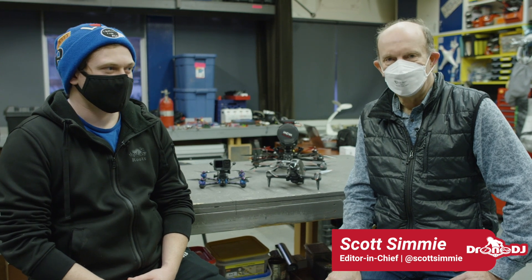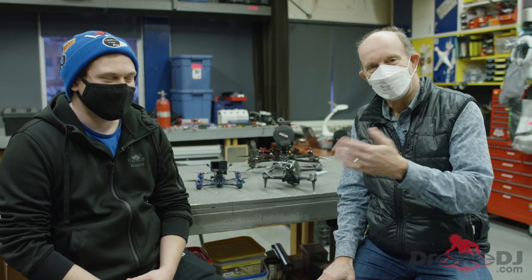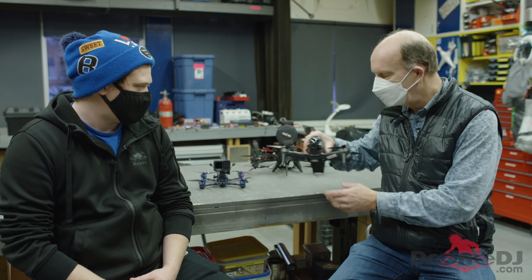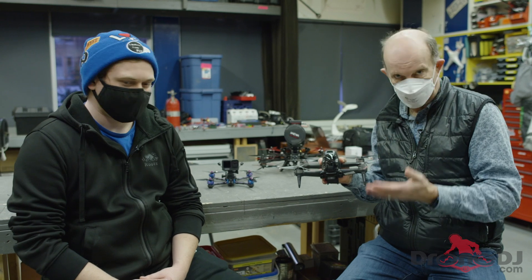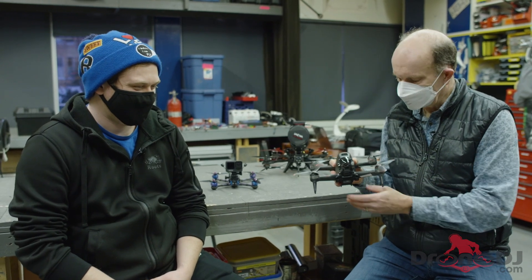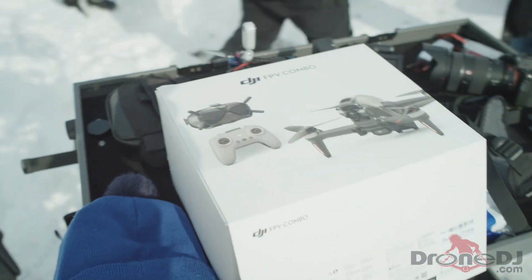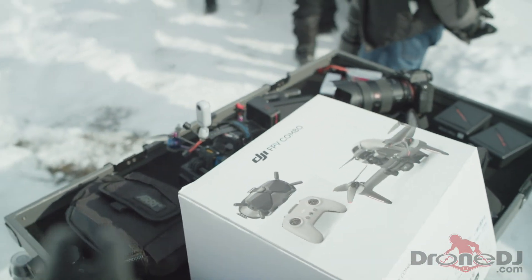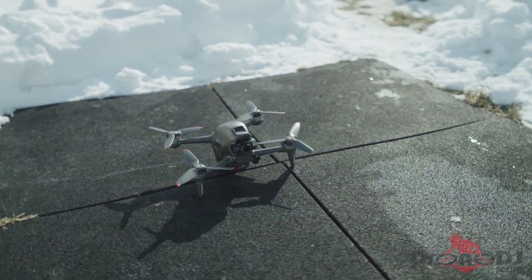I'm Scott Simmey, editor-in-chief of Drone DJ, and I'm with Eric Bell, who is a very experienced FPV pilot that works with Drone Boy. Eric, thank you for joining us. The reason I'm with Eric today is because we had the DJI FPV drone and I wanted someone who's a real professional to put this through its paces. I fly a tiny whoop around the house and I've put in some time on the simulator, but I did not want to risk crashing this thing on the very first day. So Eric, what was it like to put this thing up in the air?